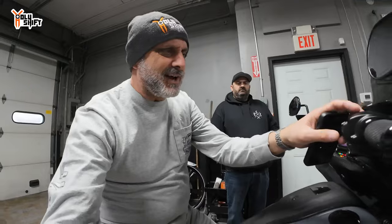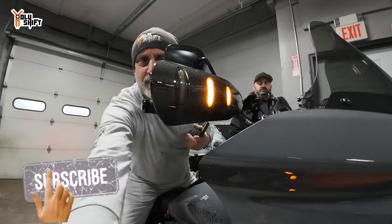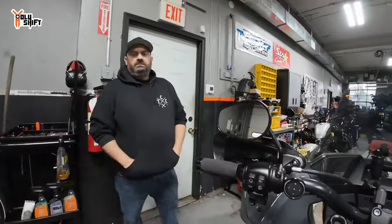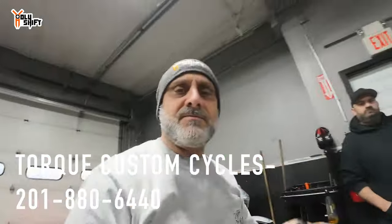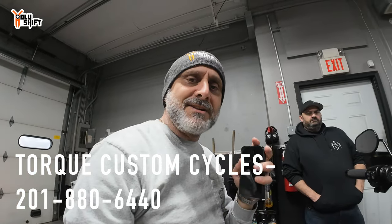Thanks to Torque Custom Cycles, thanks to Advan Black. Easy — you can do it yourself, it's just patience and wire management. I love these LED inserts, came out really, really cool. Thanks to Mike from Torque Custom Cycles. This is where you can find him. That's it for now guys — thank you so much for watching. Hope you learned something. I'm Sandy, you're watching Holy Shift. Till the next video, guys — peace out.